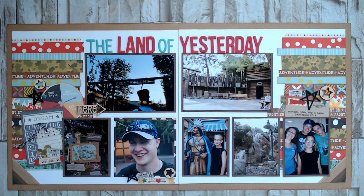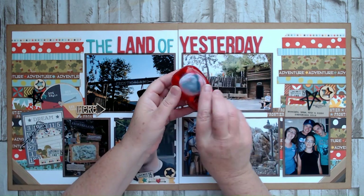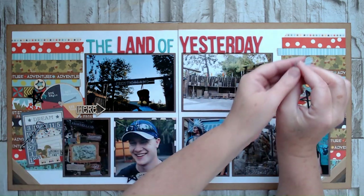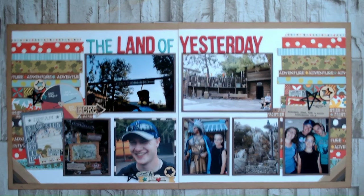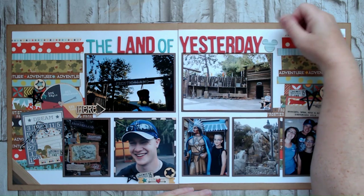Everything is glued down. I added a little punched out Mickey head over here as well — I just thought that needed to happen. I put an eyelet into my tag and added some twine there too. I still have my Mickey punch up on my desk, so I'm going to punch another piece out of a scrap and add it up by my title to balance it out. My title is four words — two turquoise and two red — and by adding this, I get that odd number and it just balances out the title.